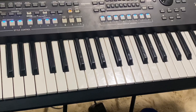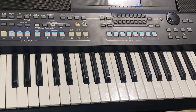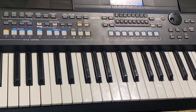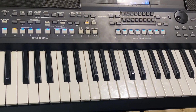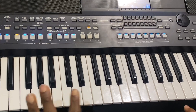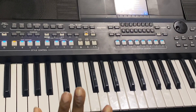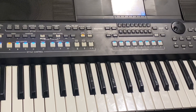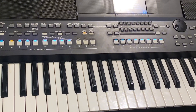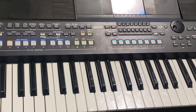Hello guys, welcome back to my channel. Basically I'm here to do a breakdown of how to play makosa praise songs on the piano — how to vamp both high life and makosa praise songs. I got a lot of comments on one of the videos I posted earlier to do a breakdown, and I'm trying to bring it down to make it simple and elaborate enough for you to understand.